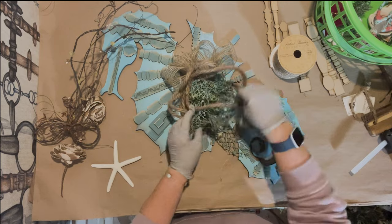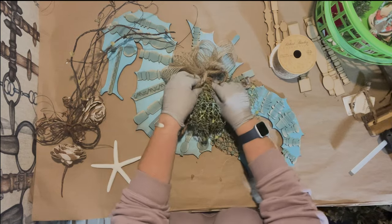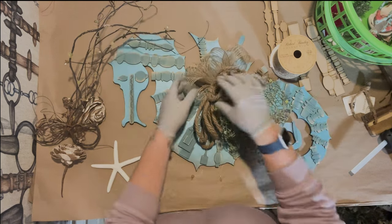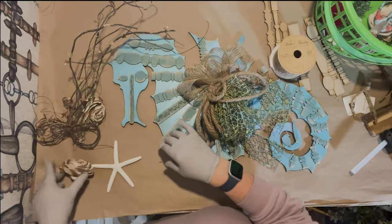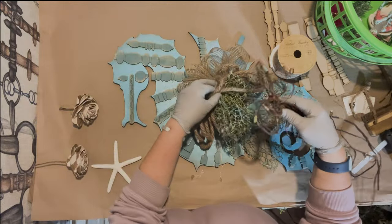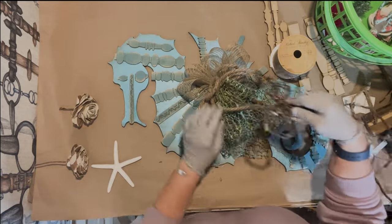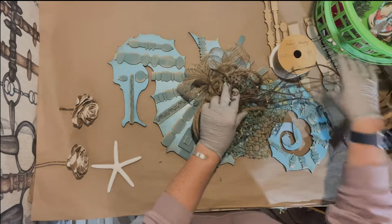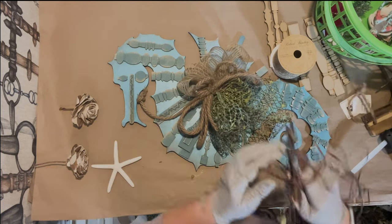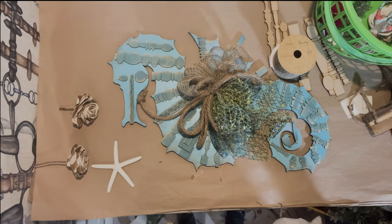Hopefully this is going to look good. Like I said, the first time I do a wreath I have to play with it a lot and sometimes I take things apart. Every once in a while I hit it right on the nail on the head, but that's kind of rare. I'm going to put this in between — maybe at the bottom, in between those two bows or ribbons.